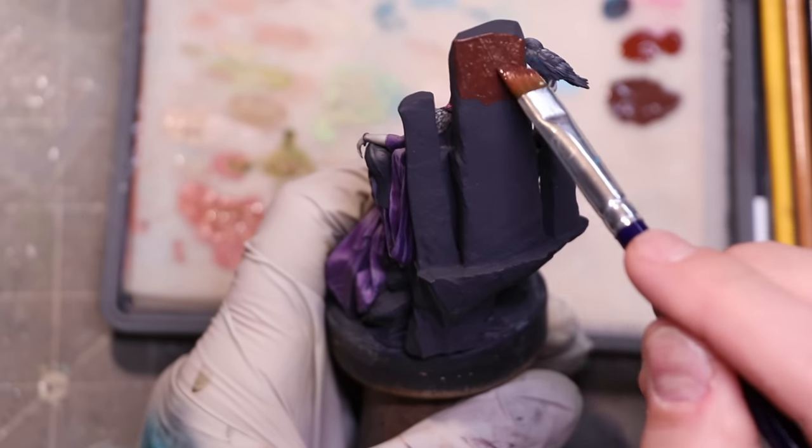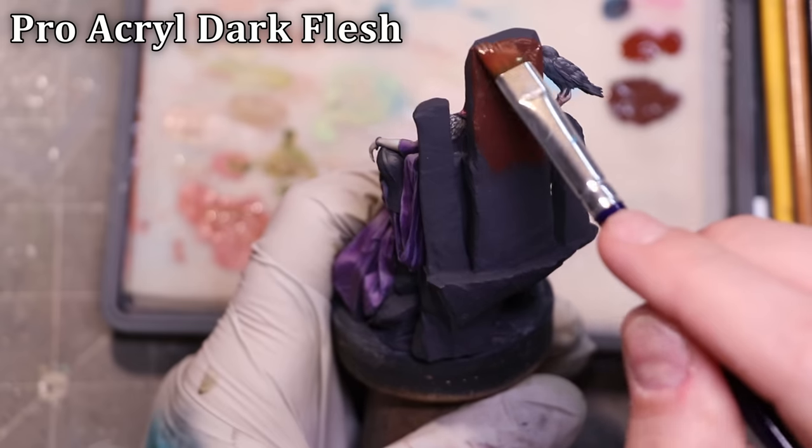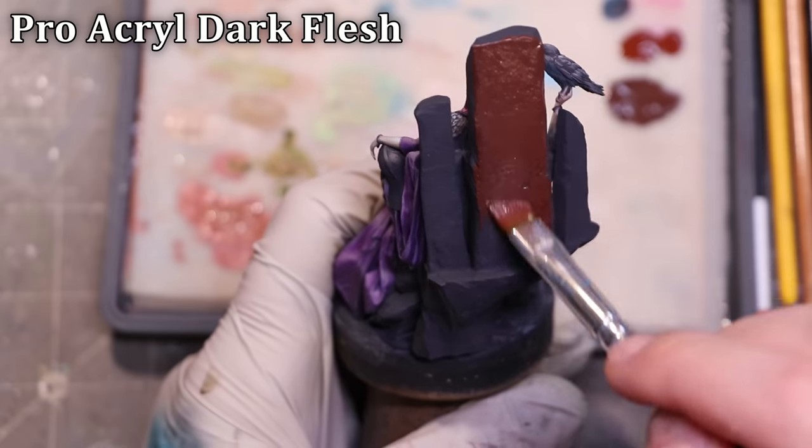I also want to talk today about how integrating hues can help you integrate the stone into the overall piece — the lighting and the scene you're trying to create. Let's head over to the desk and see how we can make some rocks really interesting while also just having fun at the same time.